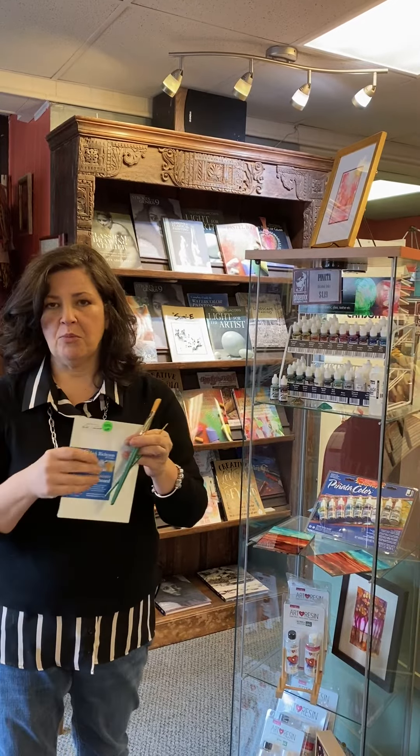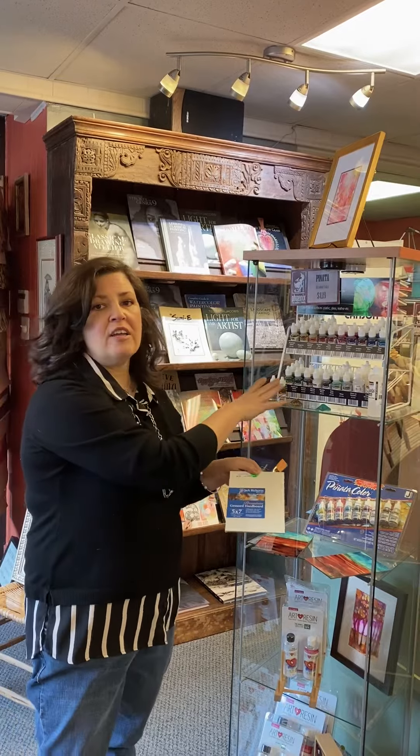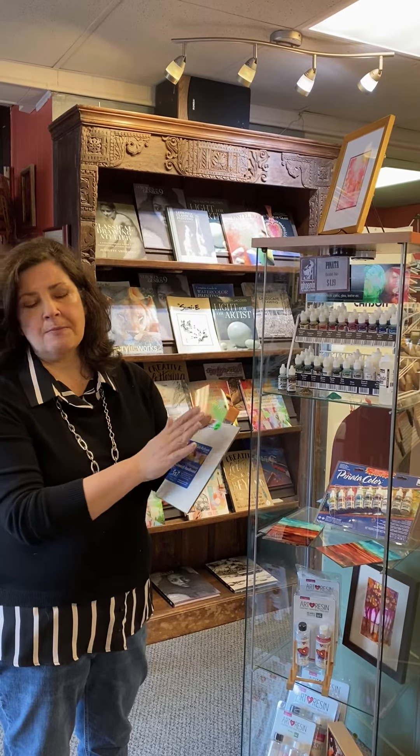This is a gessoed hardboard — it's a really nice smooth surface. You can use alcohol inks on any impervious surface. Tile is great for learning on because you can wipe it off if you don't like it. Yupo paper, which I've talked about before in another video, works well too, as does any kind of glass. But I like using these little hardboards, and there are a couple different ways I finish them.